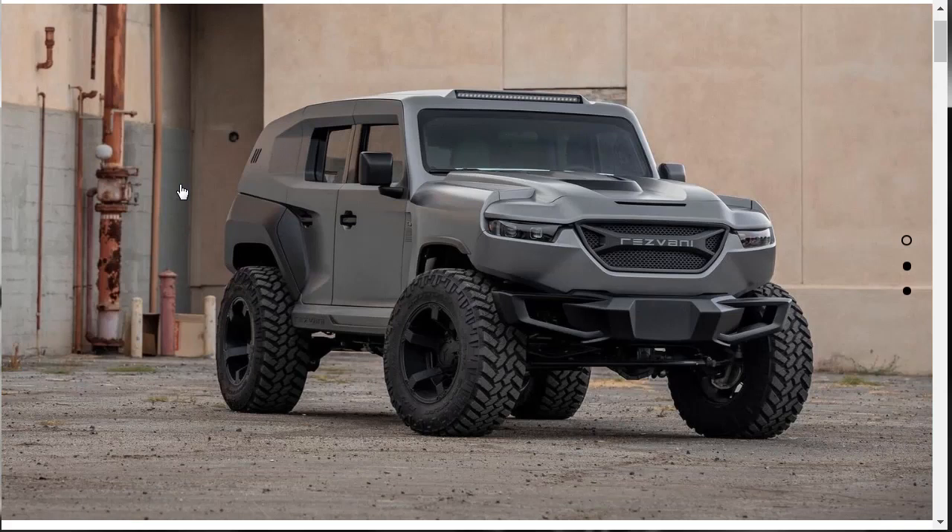If you found this review of the 2020 Resvani Tank helpful, informative, or just entertaining, please like, share, and subscribe to my channel. Other than that, have a wonderful day and I'll see you on the very next video.